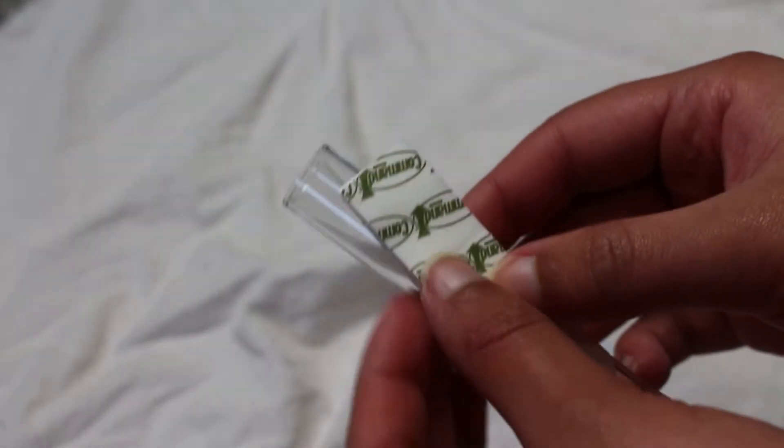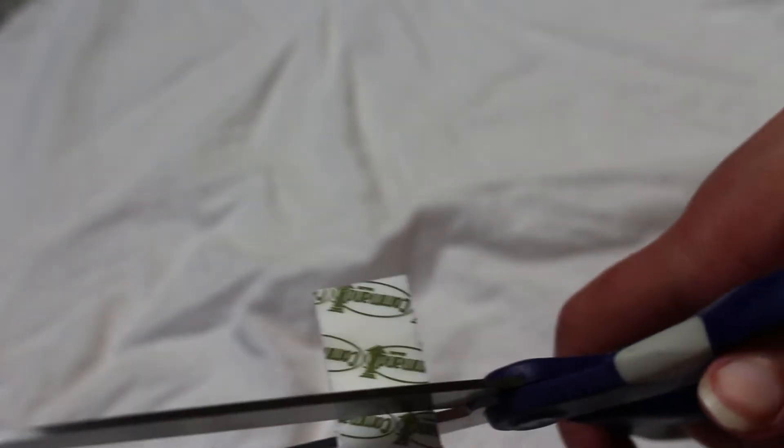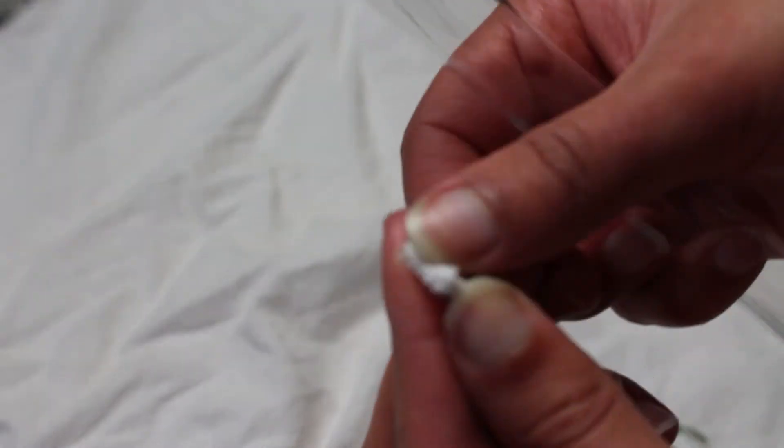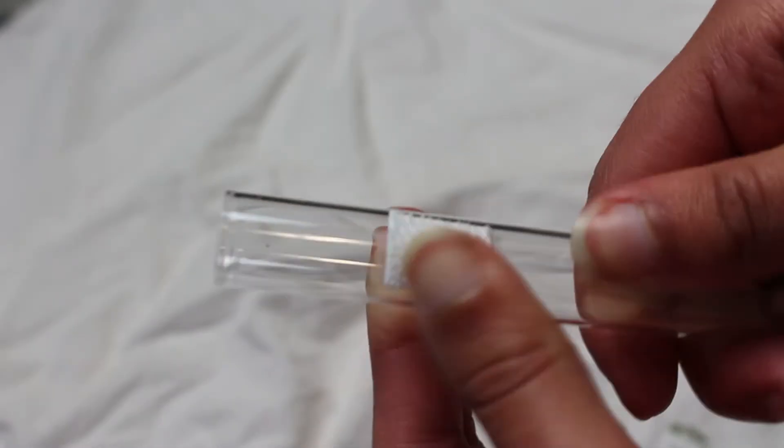Next, join two of your picture frame command strips and cut them down to a size that will fit both the top of the cork and the side of a test tube. Separate these strips and then stick one to the cork and one to the side of the test tube. Make sure you press the strips for around a minute. Rinse and repeat this step for as many test tubes as you want to display.